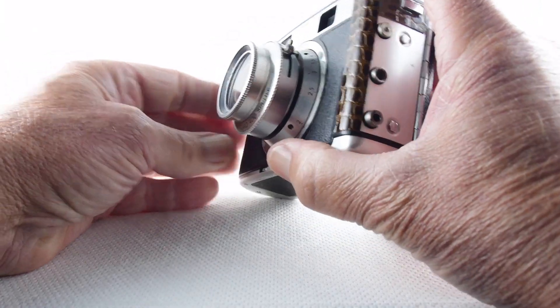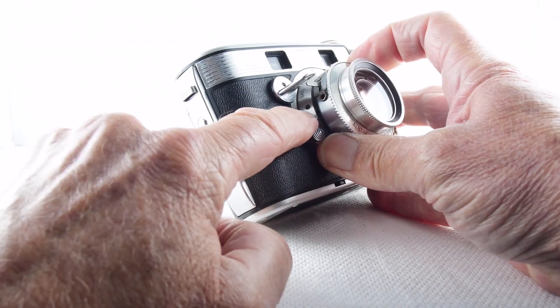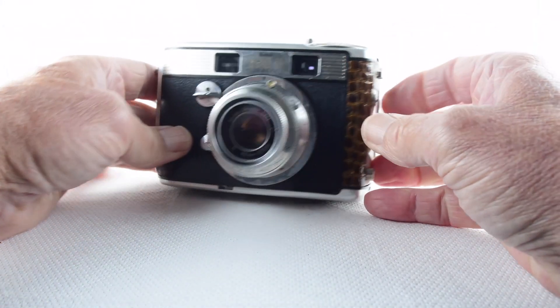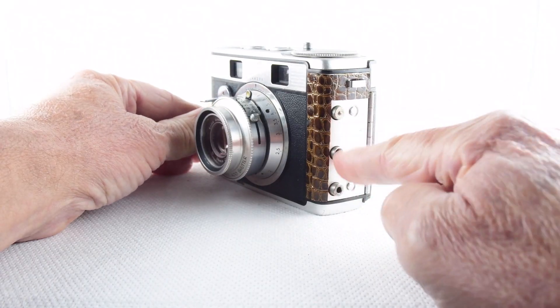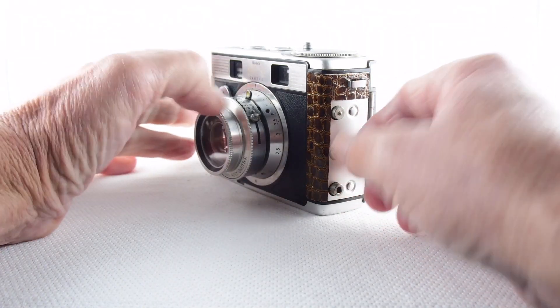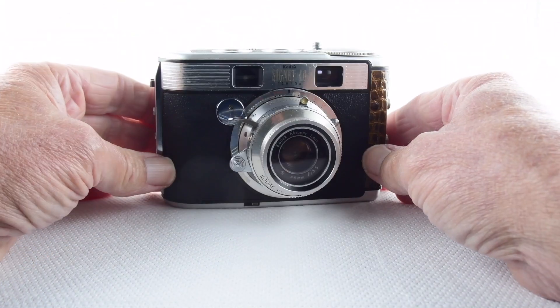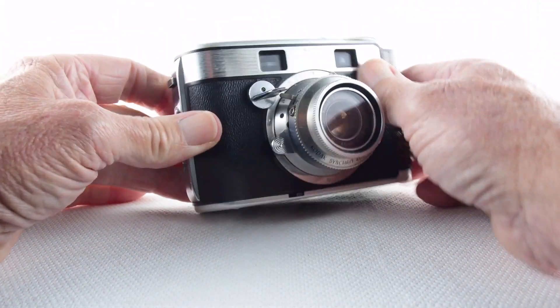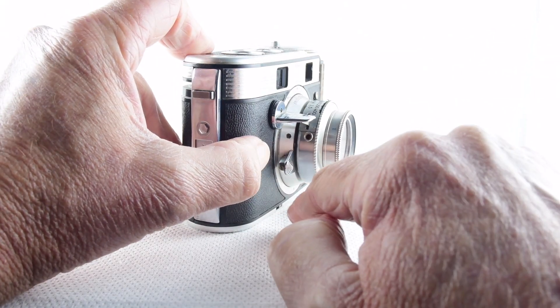There is a flash port just about here, fitted on this side — hence the reason these dials and buttons could screw into a flash unit. And then we also have a port for a cable release.